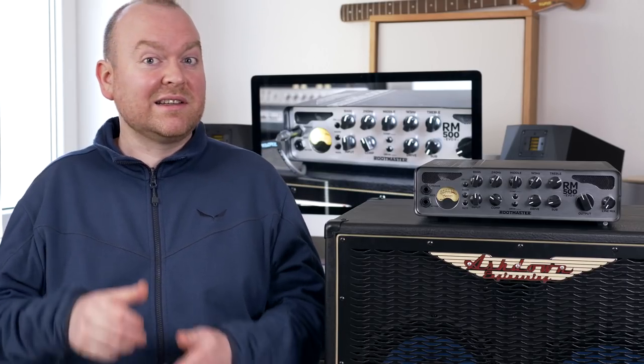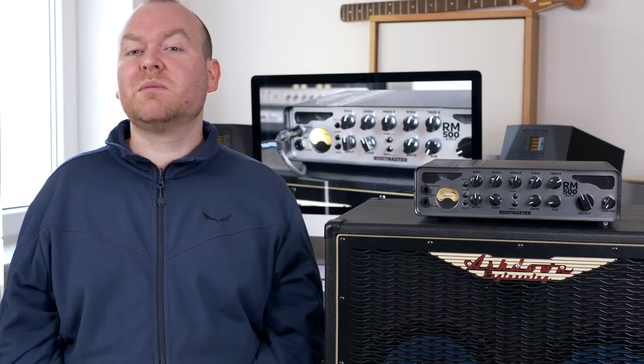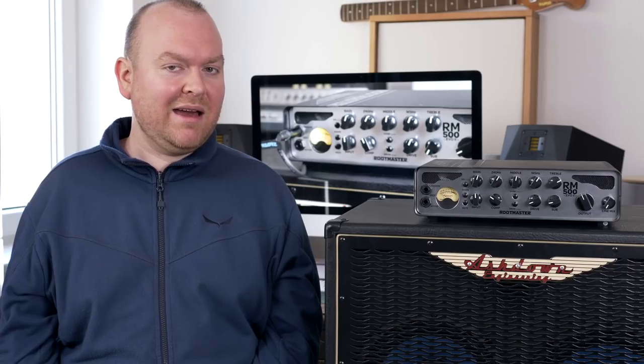In conclusion, this amp really is basically everything you could ever need. There are things you might not need every day — like the distortion, the compressor, the shape — but they're nice to have, and they might allow you to leave some pedals at home or even your entire pedalboard, because most of the important sounds you need are built in. What's also really cool is that whether you want to practice at home with headphones, go to a band rehearsal, or play a big gig with a loud amp, this amp has you covered for all these scenarios.